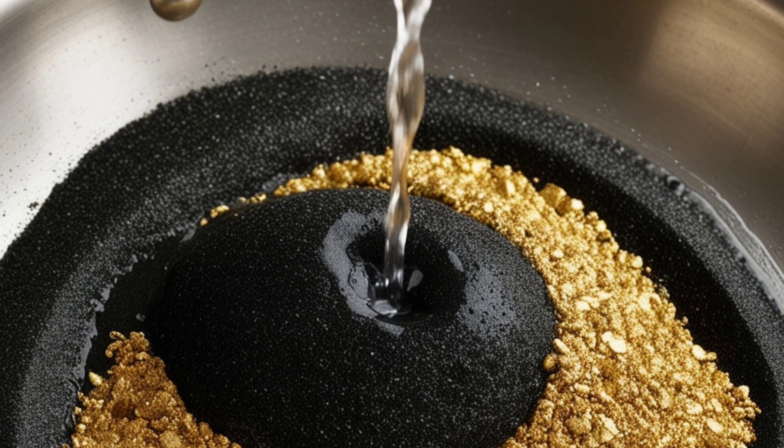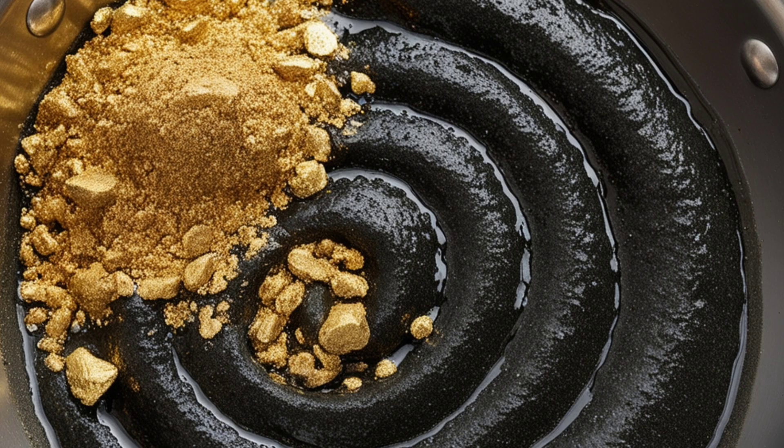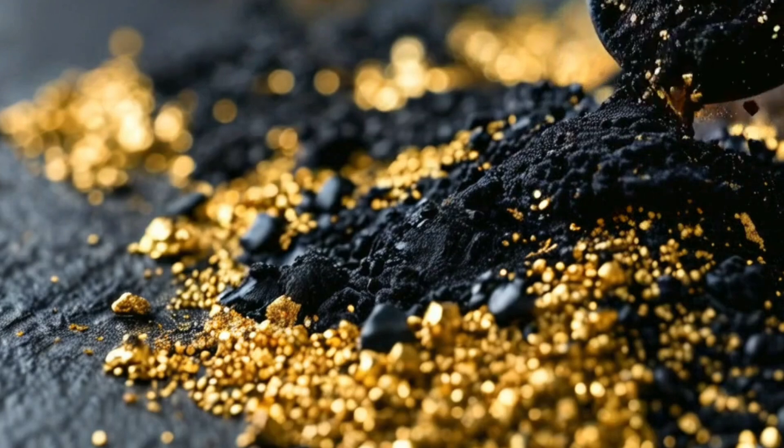Place the black sand in a gold pan and add water. Swirl the pan in a circular motion, allowing heavier gold particles to sink to the bottom while lighter material washes over the side. Repeat this process until you concentrate the gold at the bottom of the pan.